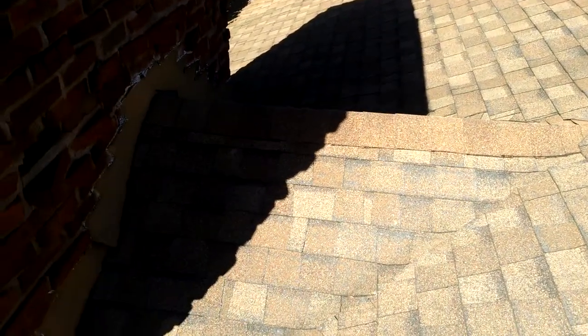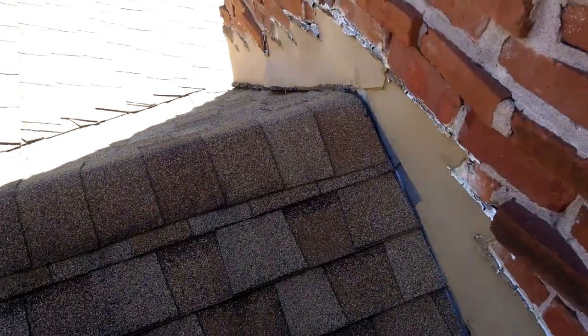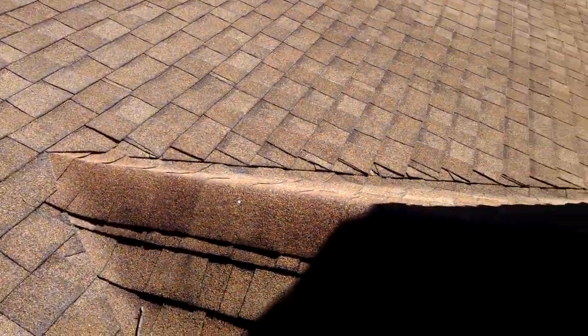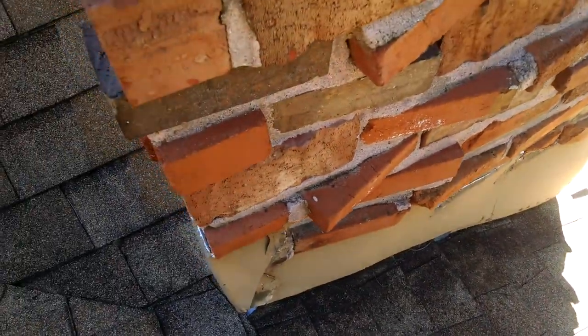What we're looking at here is the cricket — not a bug, but this roof that goes back to my chimney. See how this roof goes right back into it here? The water comes flowing off this roof, comes down here, hits this cricket, and then sheds the water off this way down around the chimney. And this is a great system.